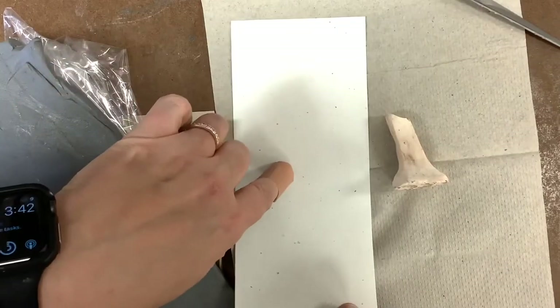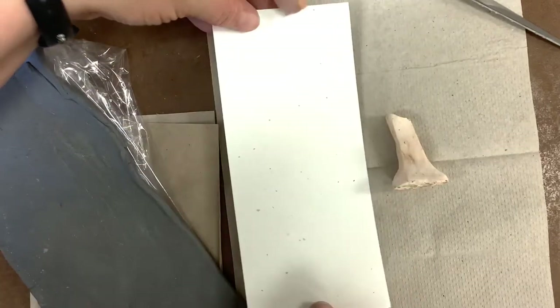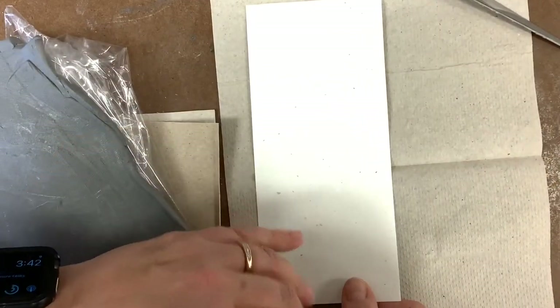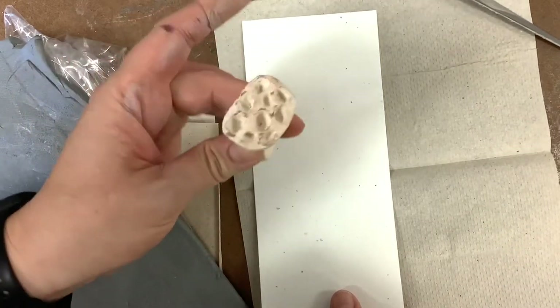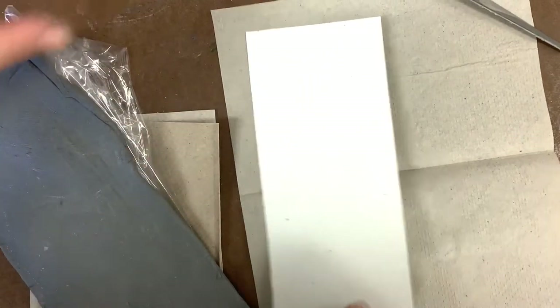You'll need your three-and-a-half by eight rectangle that I gave you in class. And if you don't have that, you can gauge it — if you have a ruler at home, you can use any piece of paper. I also have some stamps, but you could use anything to make texture, even if you did not bring your stamp with you.